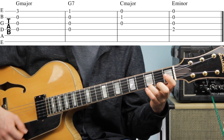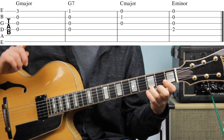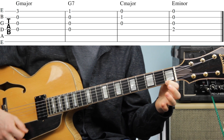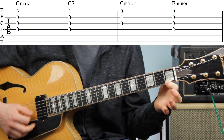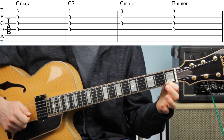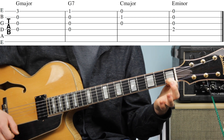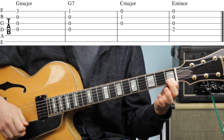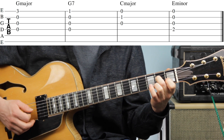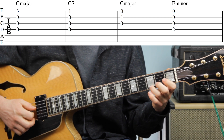G major: down, down, up, down — one, two, three, four. G7: down, down, up, down — one, two, three, four. C major: down, down, up, down — one, two, three, four. E minor: down, down, up, down — one, two, three, four. And then G major.